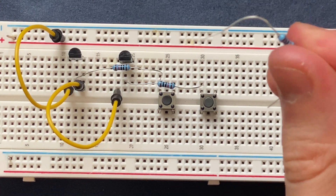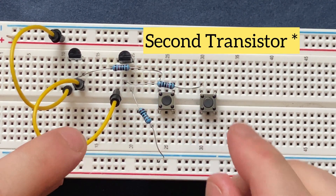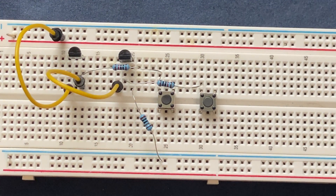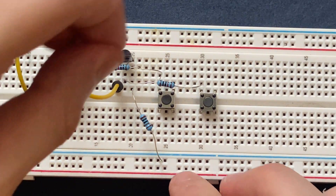I will connect my 1k ohm resistor to the emitter of the first transistor, and the other side goes to the ground. The second 1k ohm resistor goes to the emitter of the second transistor.